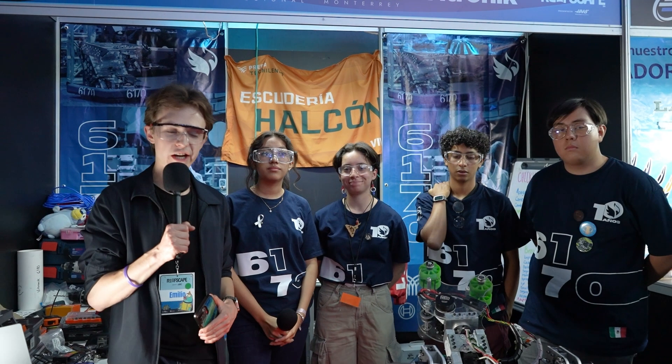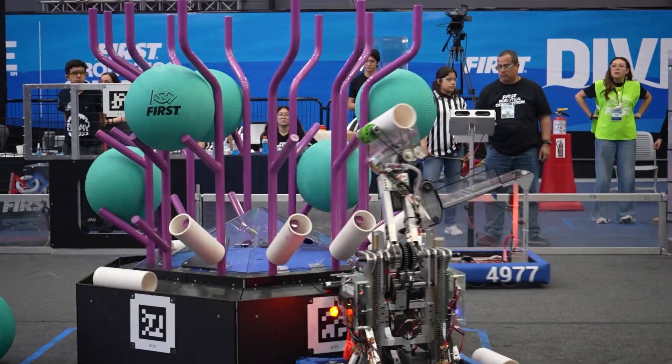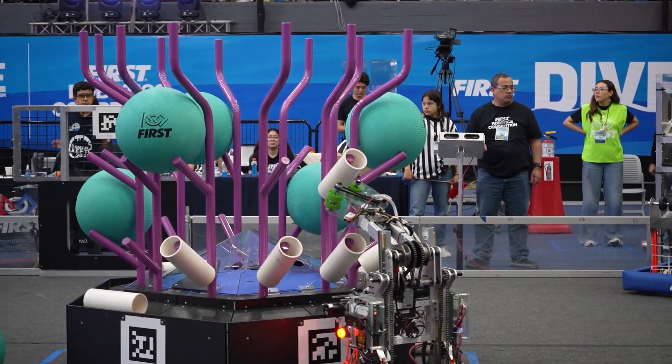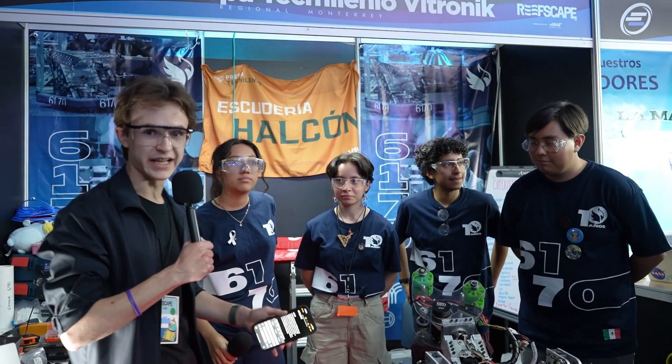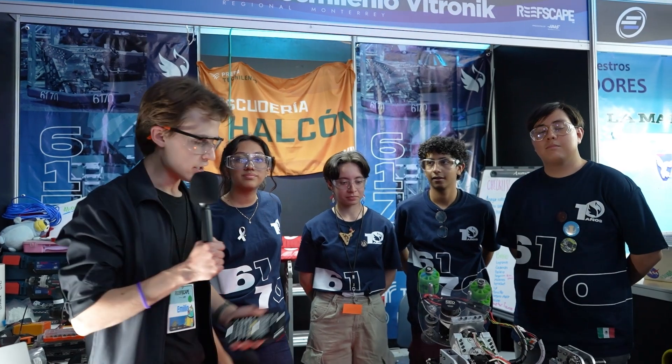What's up Fun Nation? I'm Emilio and I'm out here at Regional Monterey with team number 6170 Vitronic from San Luis Potosí. I'm out here with Ana Sofia, Rodrigo, Abril and Josue, who will tell us more about their innovative and unique pivoted and elevated arm design which they put together for the Reefscape season. Find out about this and more on Behind the Bumpers.